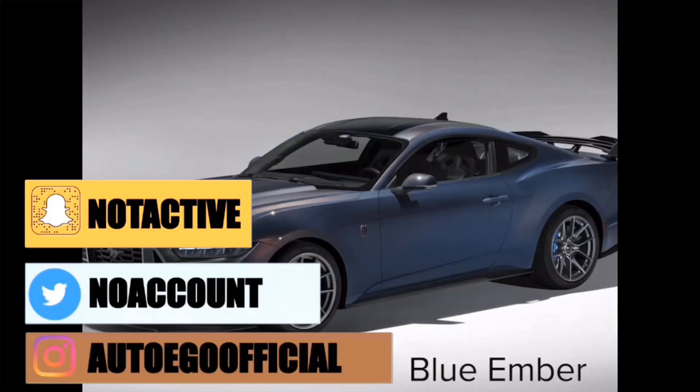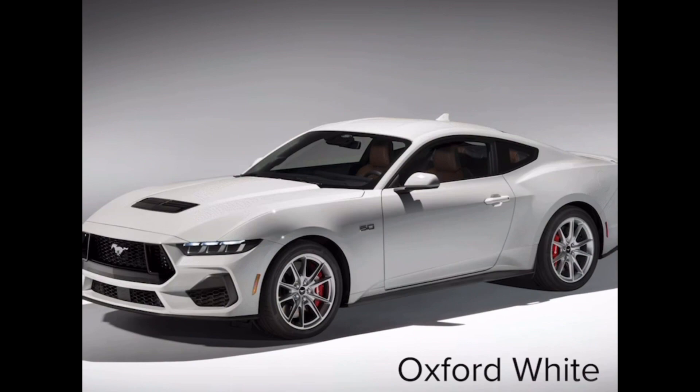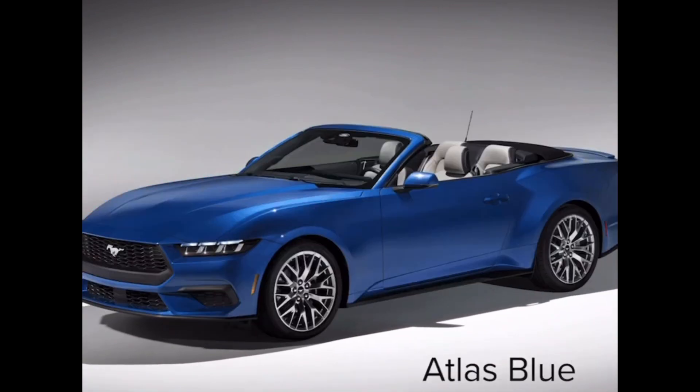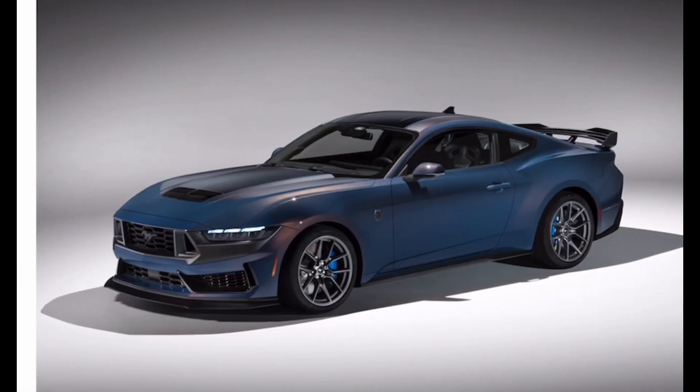Welcome back. Today we're going to be discussing the 2024 Mustang S650 — in particular the color lineup. Let's get straight into it. Atlas Blue is a navy blue color for the S650. Blue Ember is the color that we have been seeing on the Dark Horse.